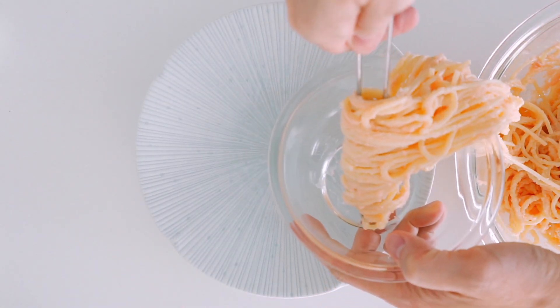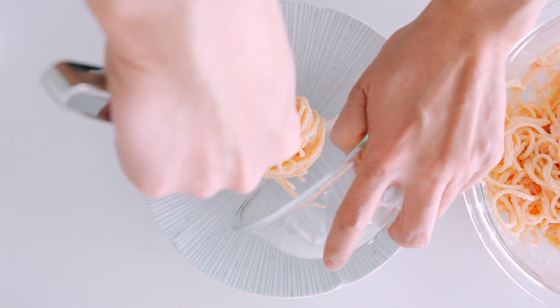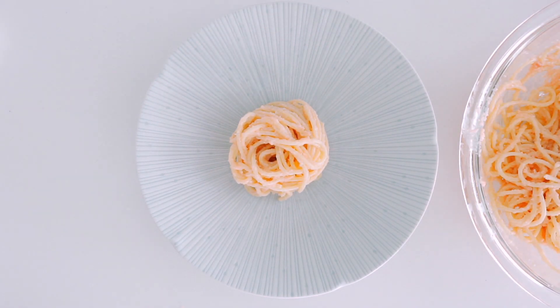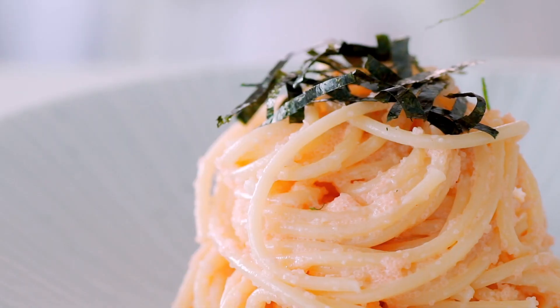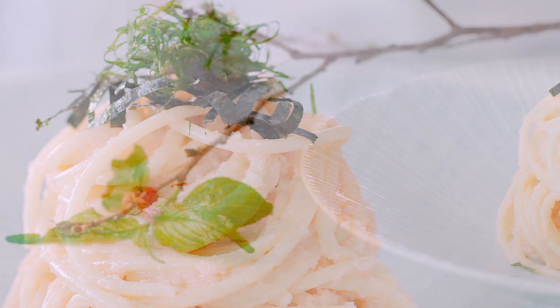To serve it, I like to wind the pasta up using tongs and a small bowl or ladle to make a nest. The most important thing though is to get this on the table quickly because it tends to clump up as it cools. Then I'm just gonna garnish it with the nori and the shiso and it's good to go!